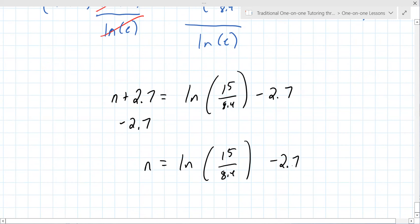Grab your calculator and put all that in. Let me know what you come up with. I got negative 2.1202. You got it. That makes way more sense now.